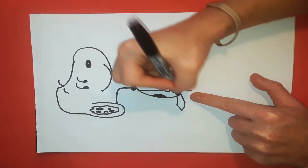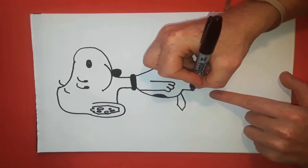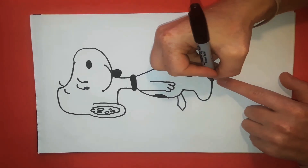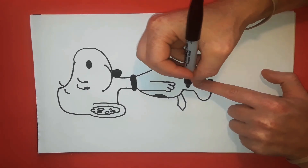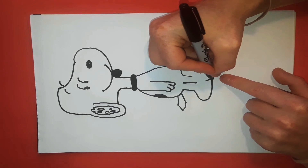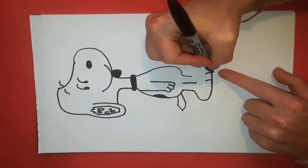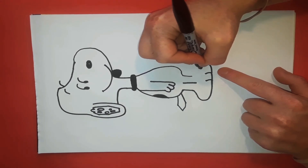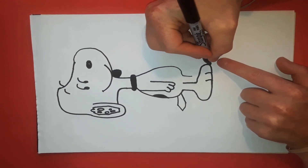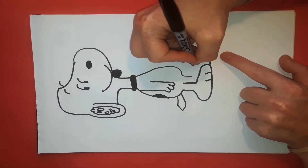Now for the feet: take a line, bring this up around, and stop about here, then bring this line up and in. To start the other foot, take a line about here, bring it down, and then we have another line going there — this curves back in for the toe — and we're going to bring this all the way around to there. For the last paw: just another round circle, this curves up, and this goes ahead and curves all the way back and over there.